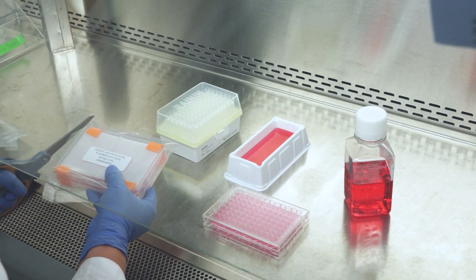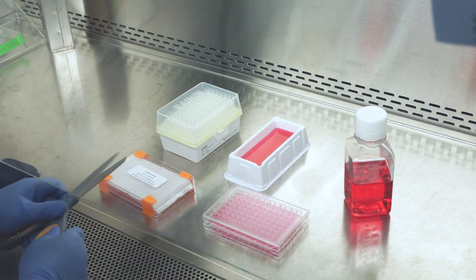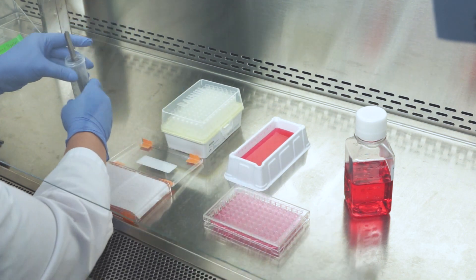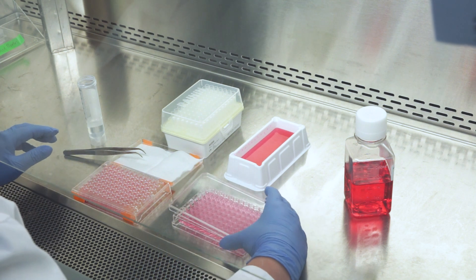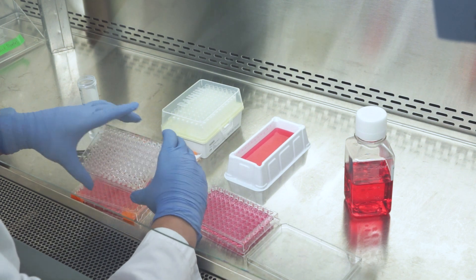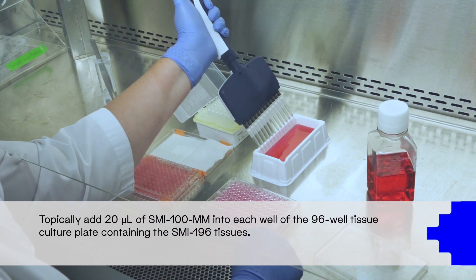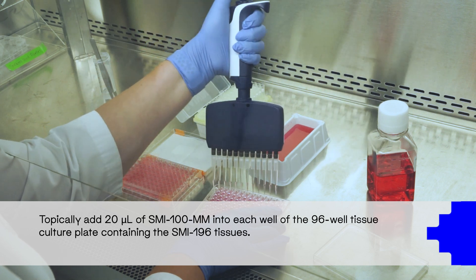Taking hold of the Epi-Intestinal 196 tissue plate, using either scissors or a scalpel, remove both layers of packaging and carefully slice the lab tape where the plate cover meets the base. Opening the plate gently, remove the cover and place it topside down. Using sterile technique, carefully lift the Epi-Intestinal 196 tissue culture plate and transfer it to the 96-well receiver tray with the pre-equilibrated media. With your preferred pipetting method, topically add 20 microliters of assay medium into each well of the 96-well tissue culture plate containing the Epi-Intestinal 196 tissues.